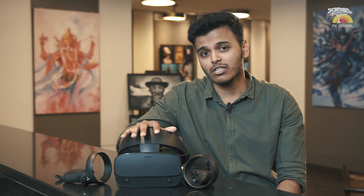The new Rift S has a feature called Inside Out Tracking, which means students can use this feature in order to have precise tracking of the user for an uninterrupted experience. The display resolution on this is sharper for an even more immersive gaming experience.